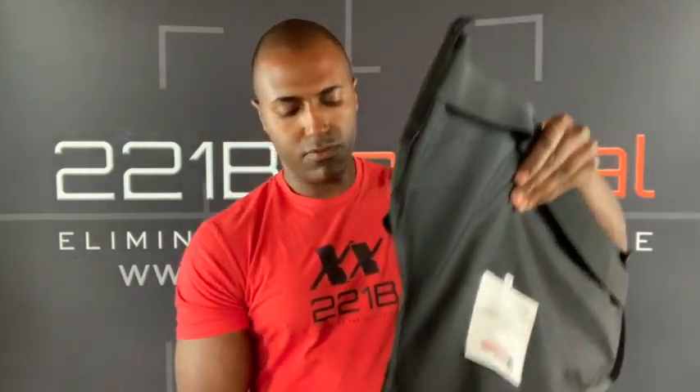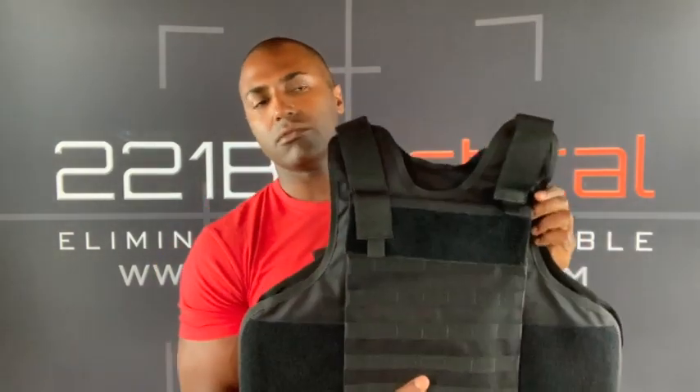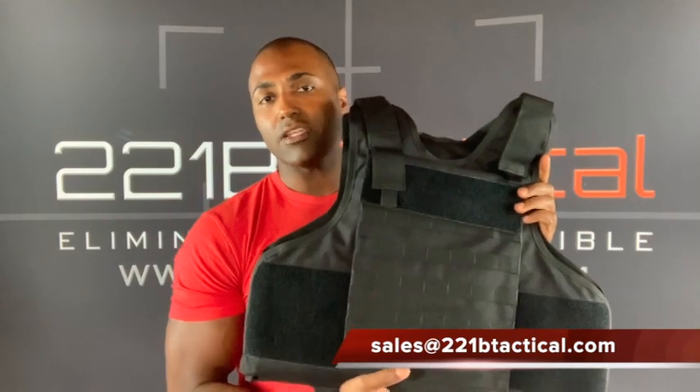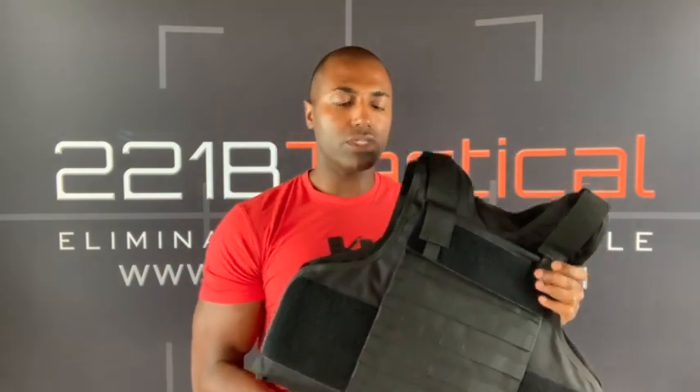Let me flip this back out so you get a good idea of what this looks like again — a beautiful wraparound soft armor tactical vest by Spartan Armor. If you have any questions about this vest, go ahead and email our sales team at sales@221BTactical.com. They're there 24/7 to answer all your questions. You can also visit our website 221BTactical.com to see all of our body armor options and gear options.